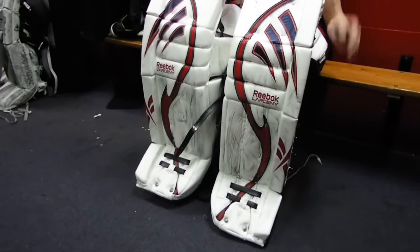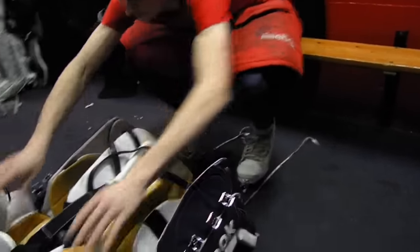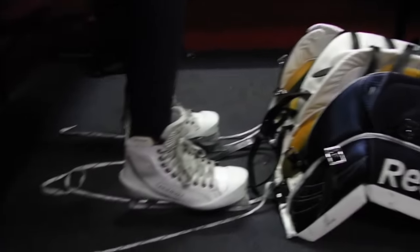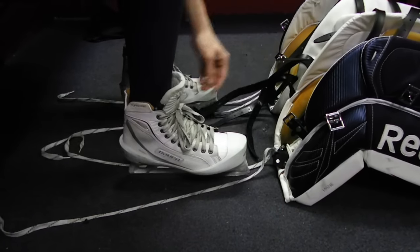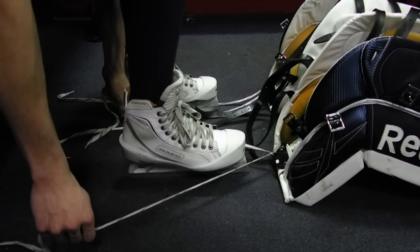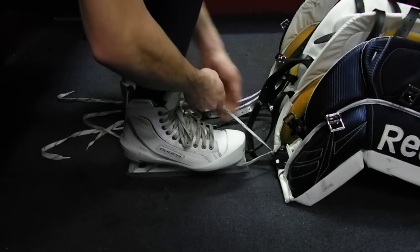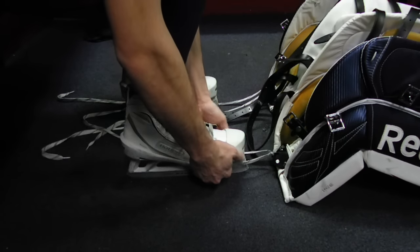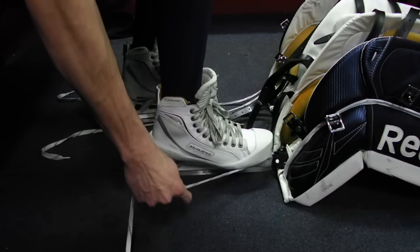A common mistake is that goaltenders don't really know what to do with the little strings at the toe of the pad. We'll pan over to the skate — you'll typically find a lace on the toe of the pad. Once you've got your skates and breezers on, take those laces, cross them, and put them underneath the very front of the skate. There should be a hole right above the steel, and you want to cross those laces and pull the pad tight.